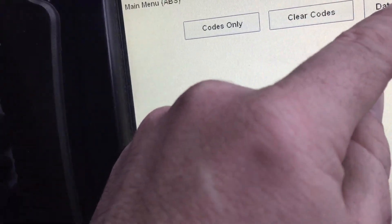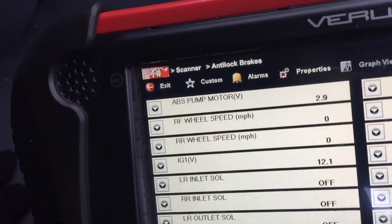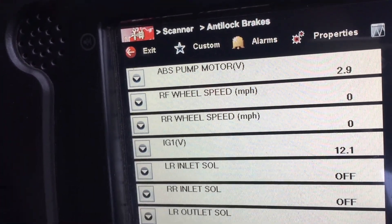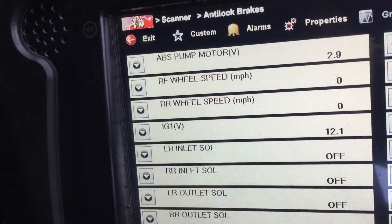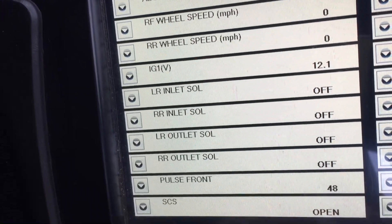If you go into the live data, there are the figures we're getting — ABS pump motor reading 3 volts. I'd imagine when you get an ABS activation that should kick in, but all the rest of the figures look normal.